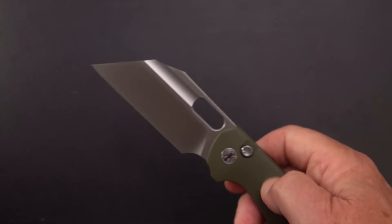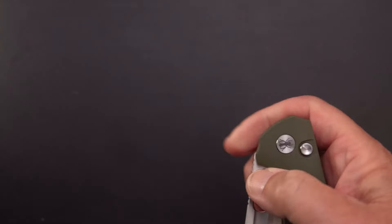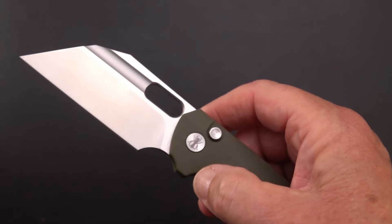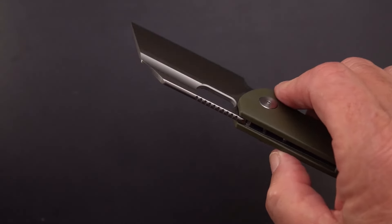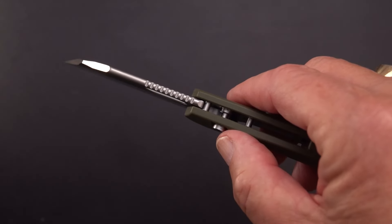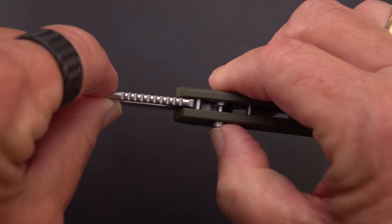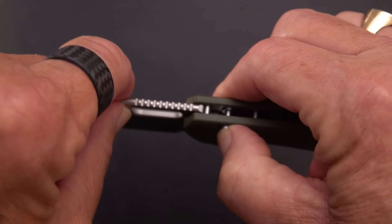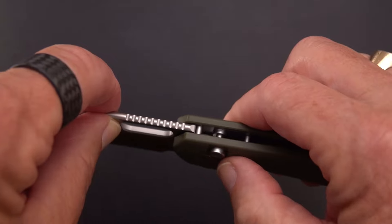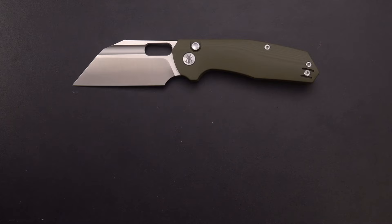I'm really digging this knife. A lot of people do complain about button stick — it's got a little bit, but it's not objectionable. I don't know of too many button knives — maybe one or two out of 20 — that have no button stick. The mechanics of it are that you've got a rod going through a hole in the liner, and you're going to get some rubbing. If it's really hard, send it back, but this one is definitely not bad.